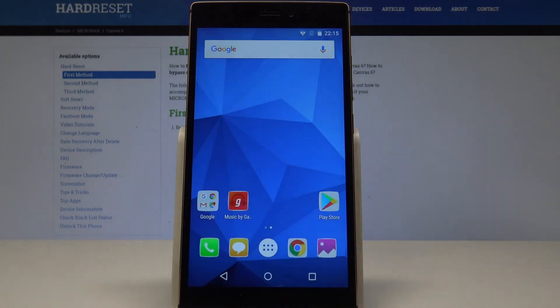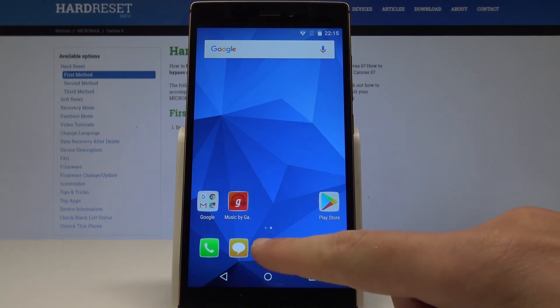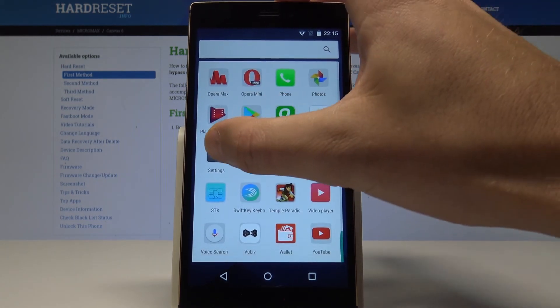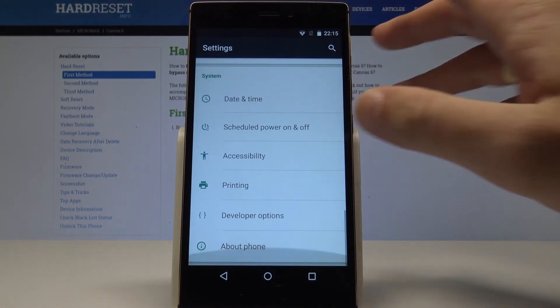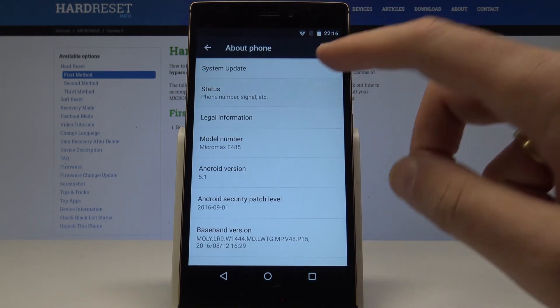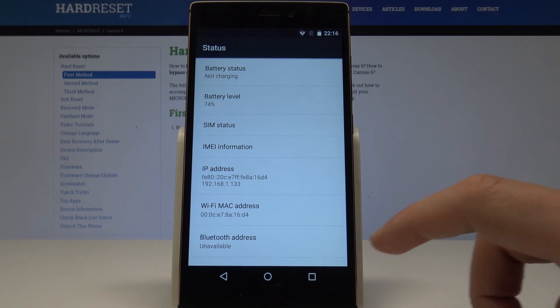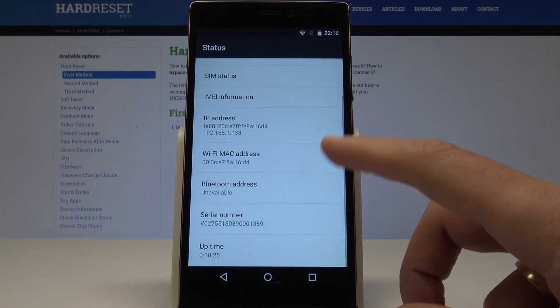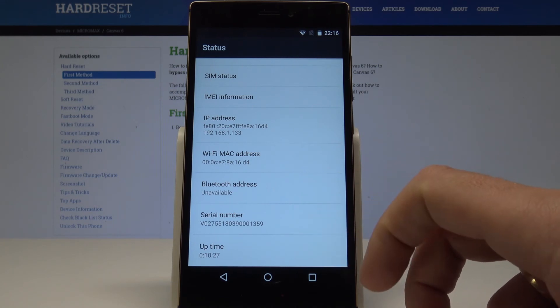If you would like to get access to the IMEI and also the serial number, you need to use Settings. Let's tap the apps icon, find and select Settings. Now scroll down and choose About Phone. Then choose Status — the second option — and from the list you can read the IP address, Wi-Fi MAC address, Bluetooth address, and also the serial number.